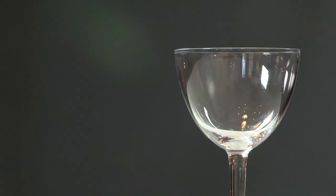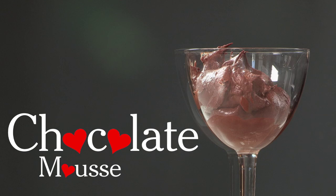Hi, I'm Melissa Clark from The Dining Section. Do you want to serve your Valentine something chocolatey, luscious, and creamy? Well, I do too. But I can't because my Valentine doesn't eat cream. And maybe yours doesn't either. If so, I've got the perfect recipe for you.